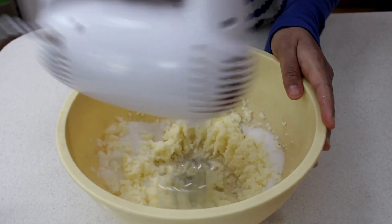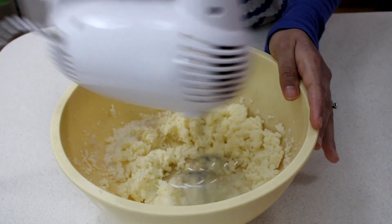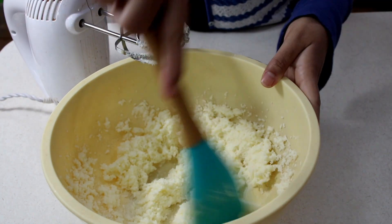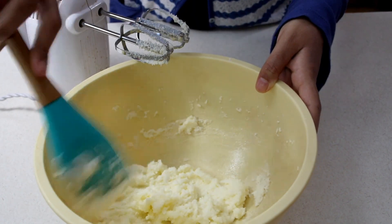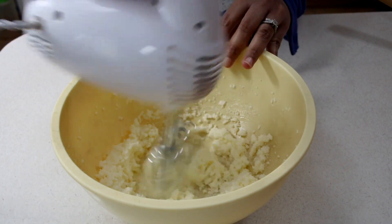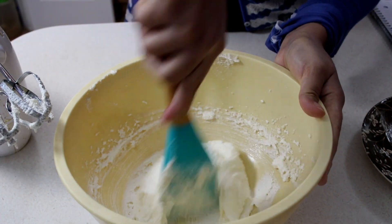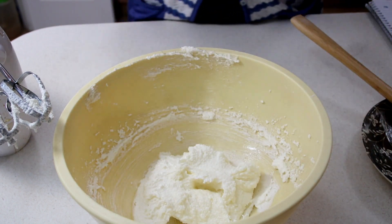In my bowl here I have some unsalted butter that is really nice and soft at room temperature, as well as some granulated sugar. We're going to go ahead and start creaming this together really well for about 5 minutes. After each minute I'm going to go in with my spatula and run it around the edge of my bowl and bring it back to the center, just to make sure this is becoming really nice and smooth and creamy. After that 5 minutes, the consistency is already starting to be really nice and fluffy — the sugar and the butter are pretty much one with each other.